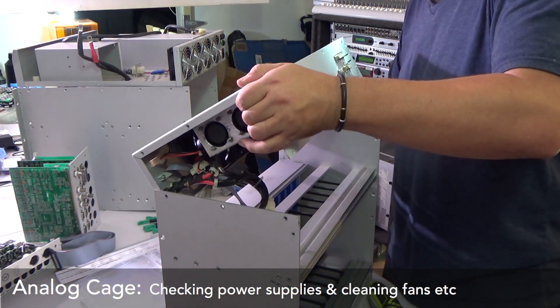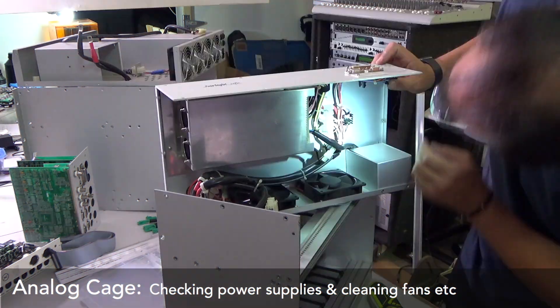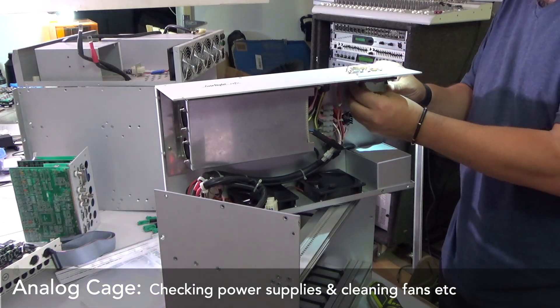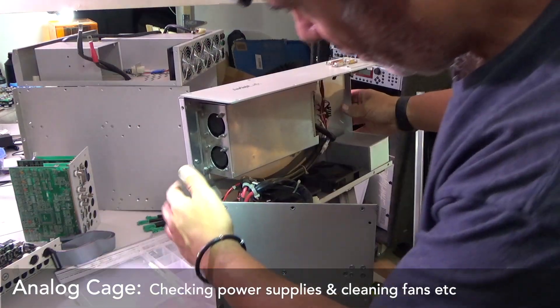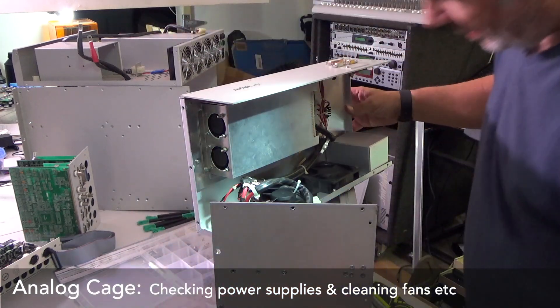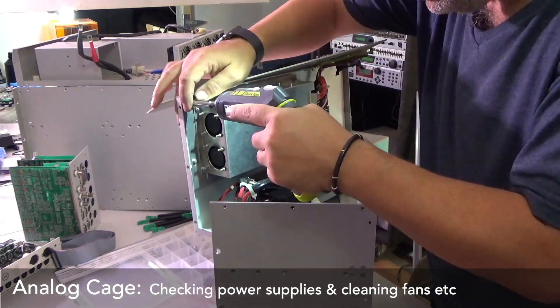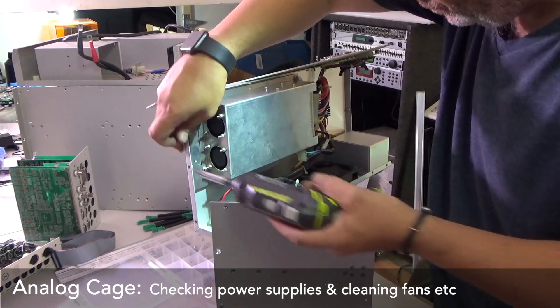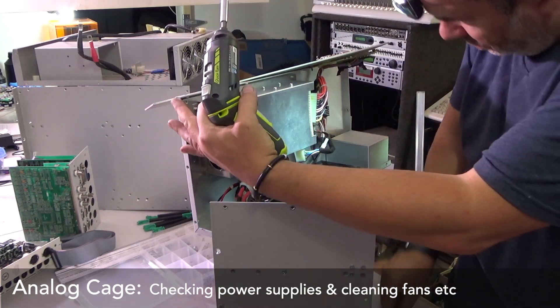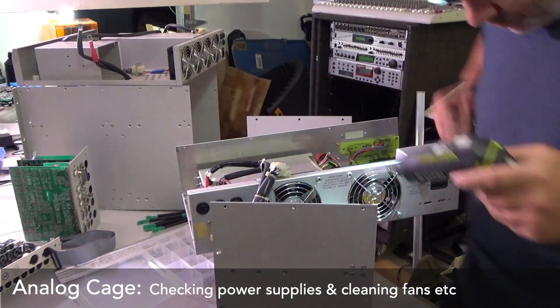The next step is to examine the power supplies and the fans of both the digital and analogue cages. The analogue cage seems to have two separate sets of fans — some smaller ones inside the actual power supply — and the digital cage has four fans of the same type.